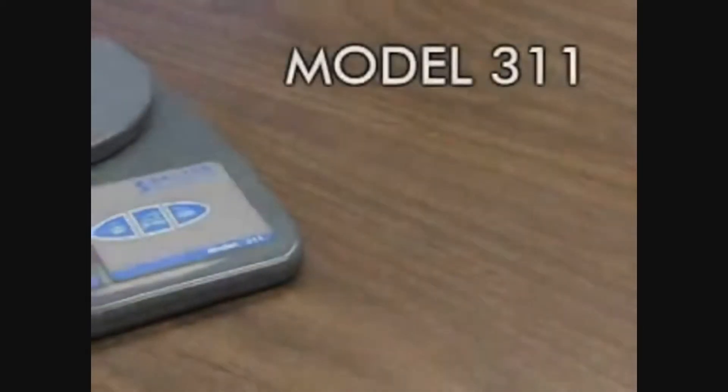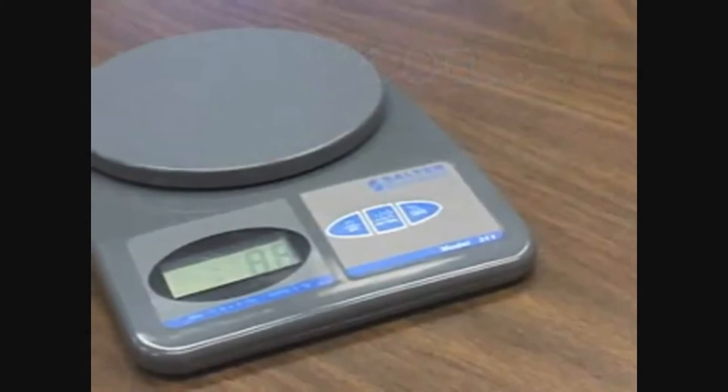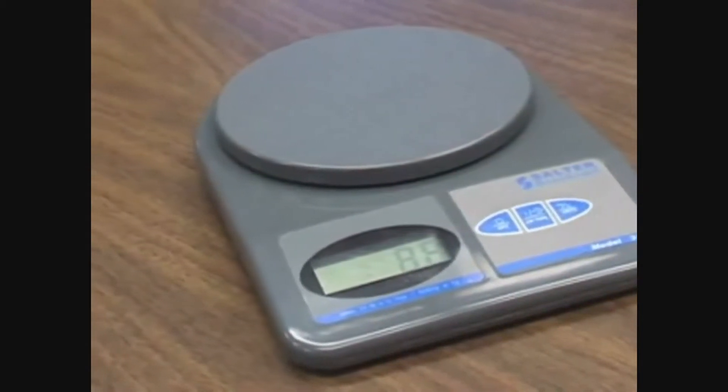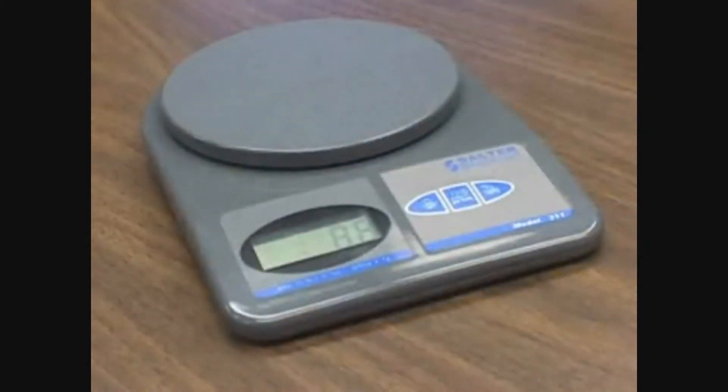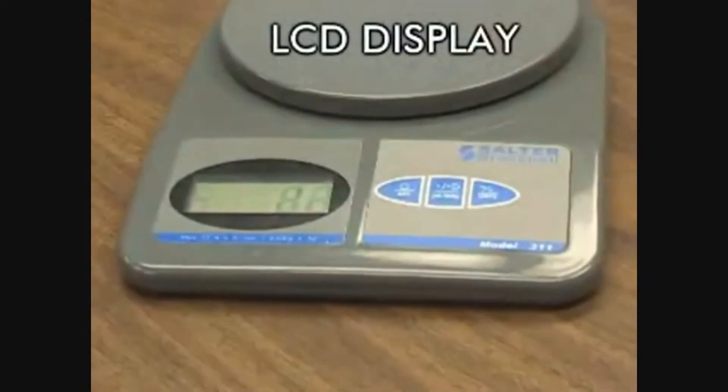The Brecknell Model 311 is a simple 11-pound weight-only electronic scale, which is perfect for letter and small parcel mail to ensure correct postage without overpaying. The 311 has an accuracy of 0.1 ounce, operates on four AA batteries, and has an LCD display.